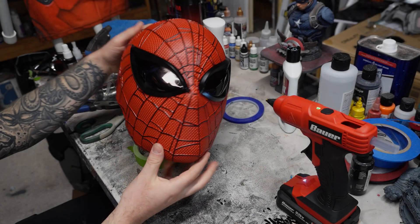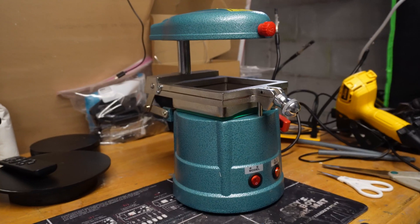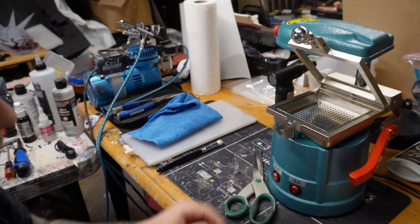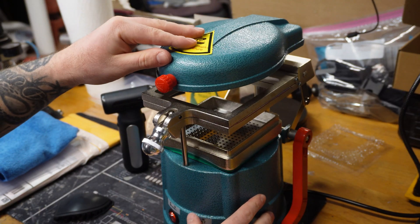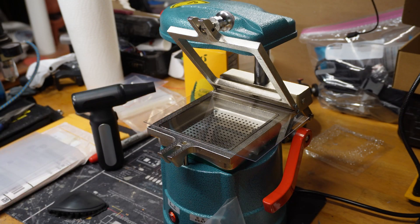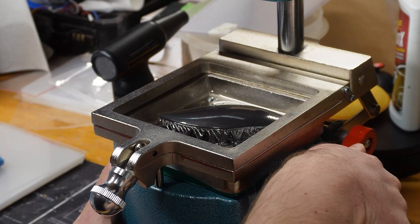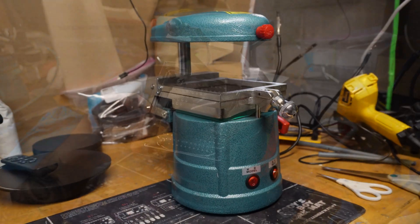It's now time to talk about the lenses — the thing you may be most curious about. I was very reluctant to attempt this mask at first because I had no idea how to tackle the lenses. I only recently learned how to vacuum form, so I'll explain the process as simply as possible. Vacuum forming is the process of heating a thin sheet of plastic until it starts to deform, pressing it down onto a mold, then using a vacuum to quickly remove the air from underneath, resulting in a plastic replica of the original mold.